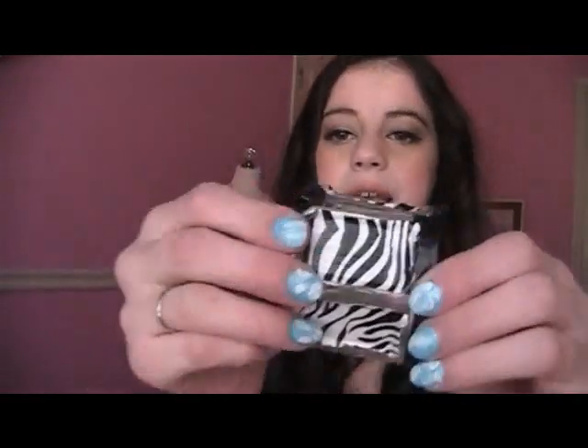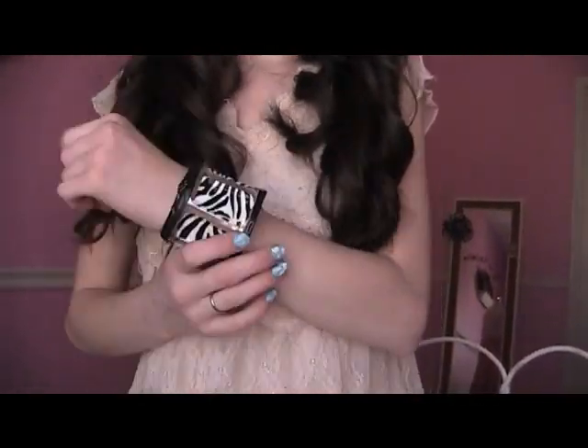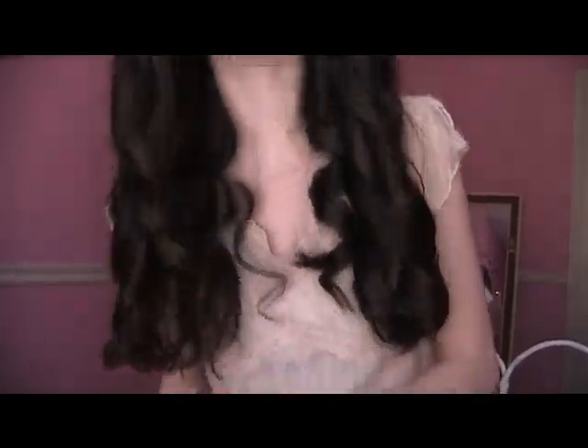I actually wear this bracelet in my videos and you guys always love it. I made it myself by cutting the bottle and wrapping it with black duct tape and then a sheet of zebra-print duct tape to make it look like a real bracelet. A lot of you asked where I bought it, but I made it in five minutes. It's a really great way to fashion up your outfit in so many different colors of duct tape.